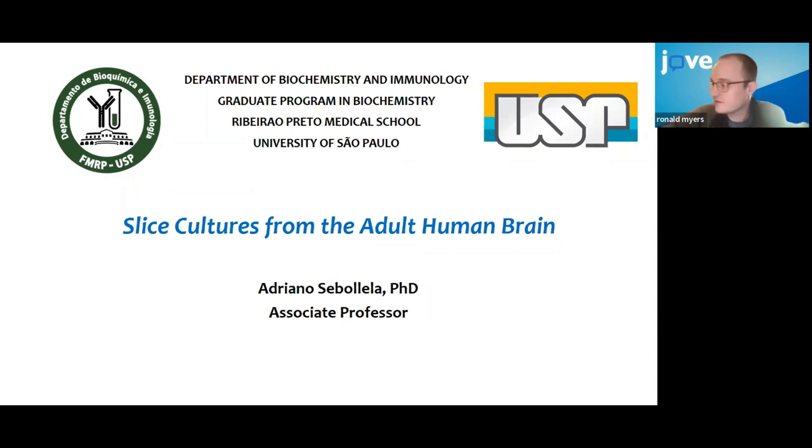Thank you everyone for joining us today. My name is Ron, I'm the Director of Editorial at JOF. Today we're going to have a presentation from Dr. Sebuela. He published a paper with us in 2019 on slice cultures from the adult human brain, and today he's going to be talking about some recent developments and slight variations to the protocol. Feel free to ask questions and we'll do a Q&A towards the end. We'll be sending out a recording of the webinar afterwards, and you're welcome to follow up with any questions through email as well.